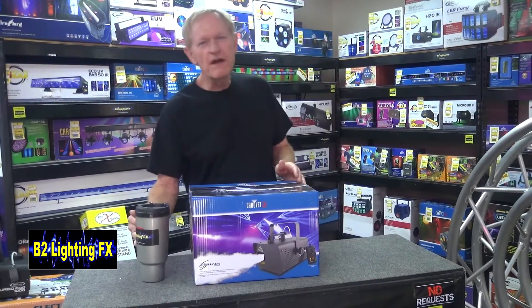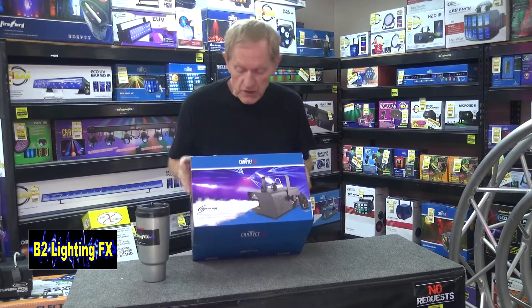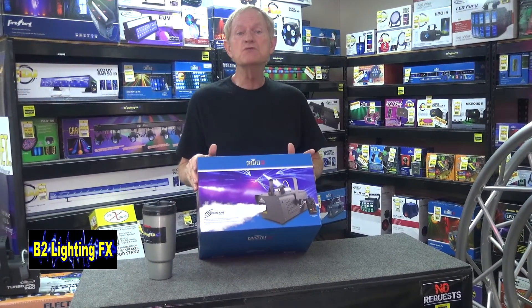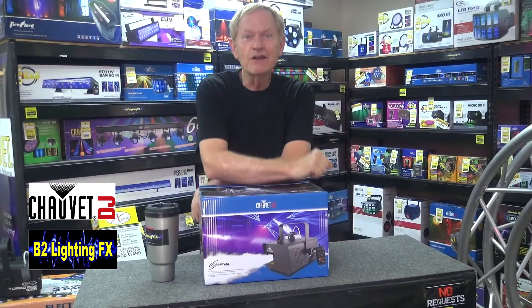Hey, I'm Michael with B2 Lighting Effects and we have another new item here. I just got this in so I haven't had a chance to take a look at it. It's the Hurricane Haze 1D from Chauvet Lighting. They gave me a video — let's take a look at it.